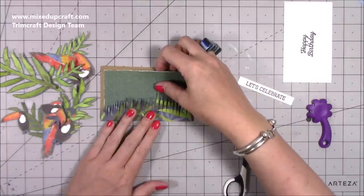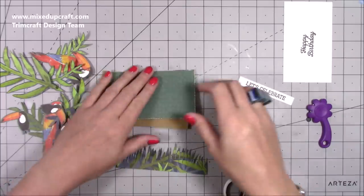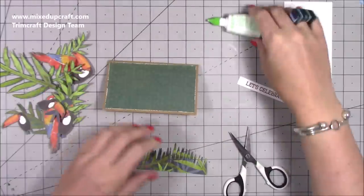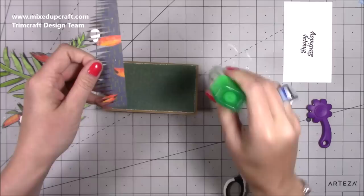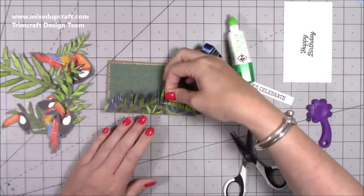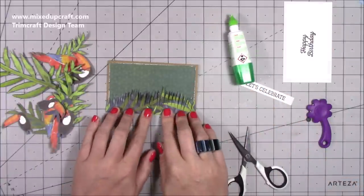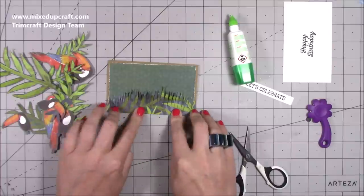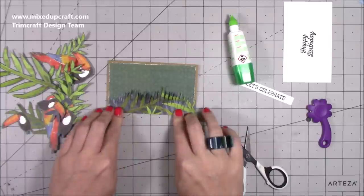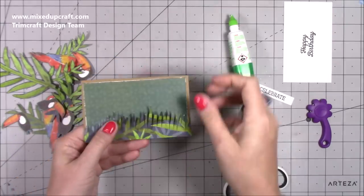I'm starting to layer up the background piece, so I'm going to stick this one down first, running some glue just along the bottom because I want the rest to be free from the card. This card is purely to give you inspiration to grab your paper packs and create scenes with them — I think it's really, really fun. So that's the bottom of my card ready. You could put more grass in behind it, but I'm going to put some of the birds behind it.